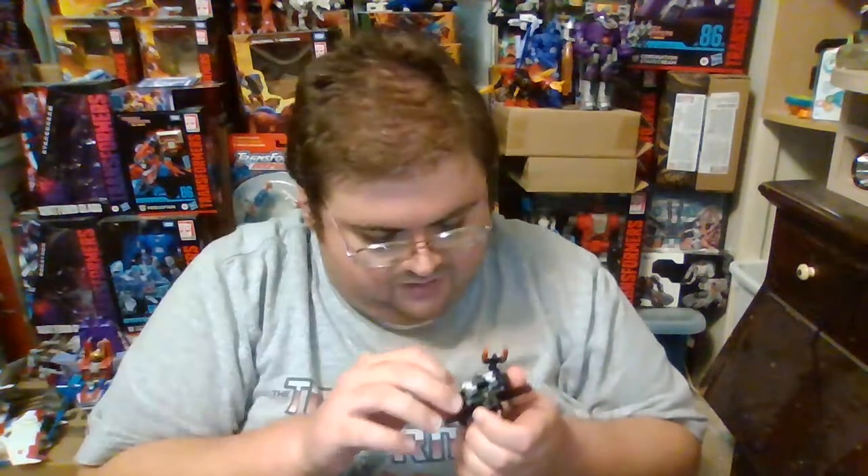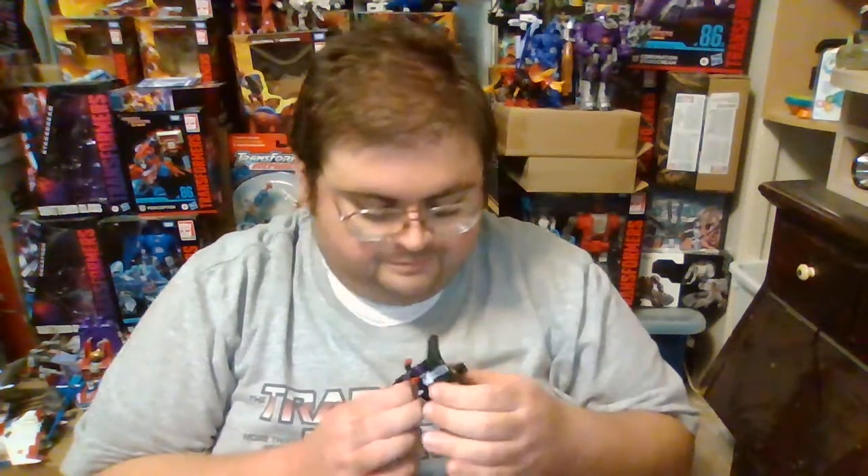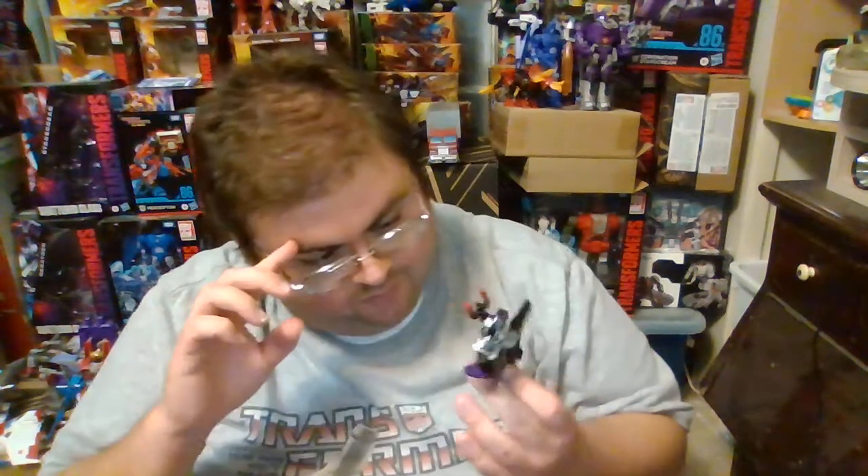I can overlook that because Skywarp is my personal favorite of the Seekers, and I just really enjoy having Skywarp in the Core Class size. My apologies for pausing the video abruptly — I was choking on something I ate at dinner a while ago.